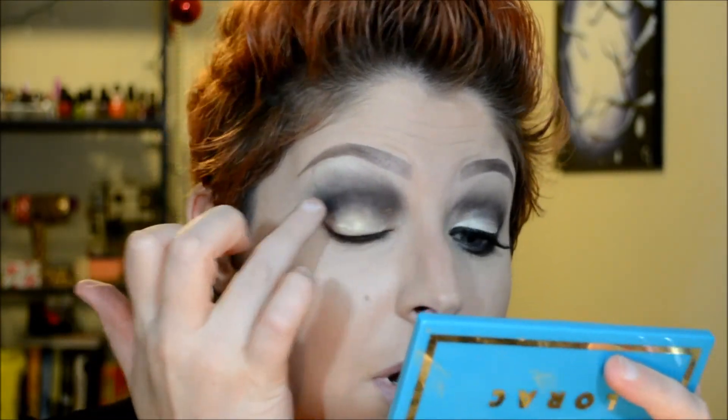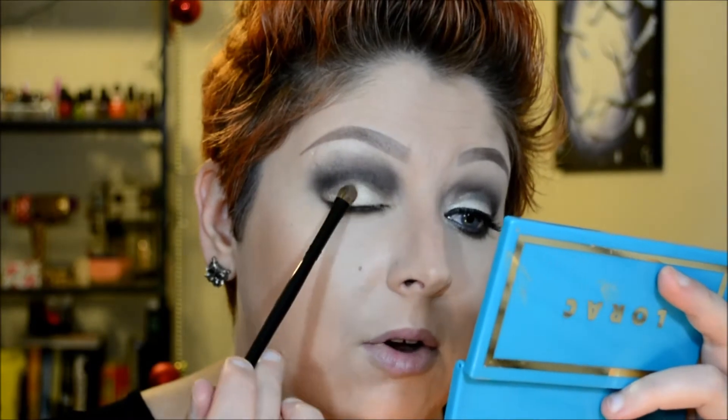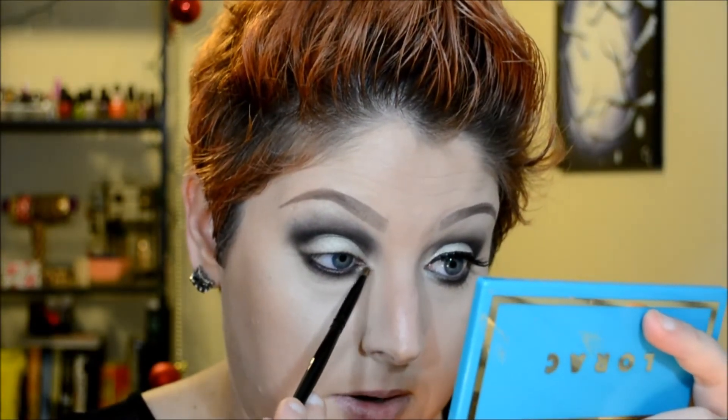Then I'm going to use my ring finger to blend it out. Now I'm going to go in with a small Coastal Scents shader brush, mix sand and vanilla, give it a tap, and pat that over the white gold base. I'll mix sand and vanilla again and apply that on the tear duct area.